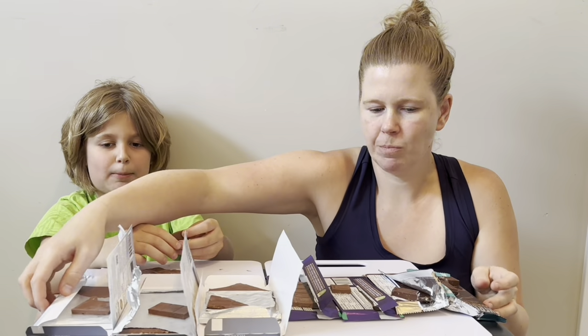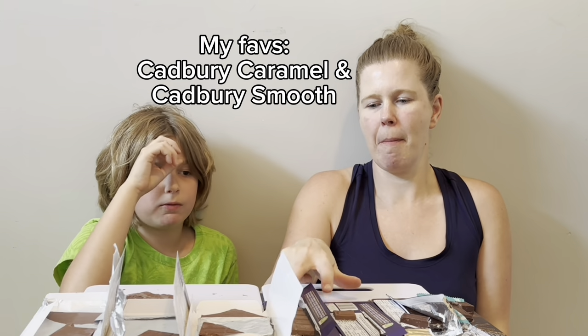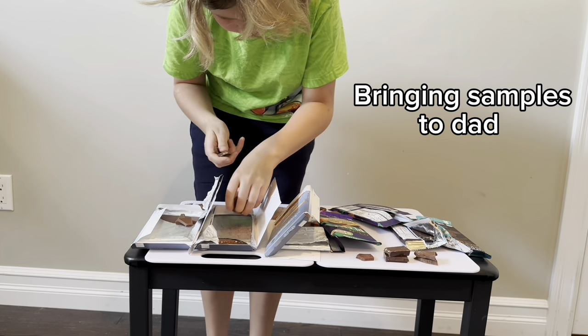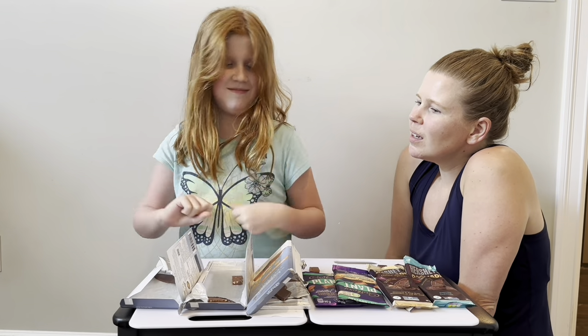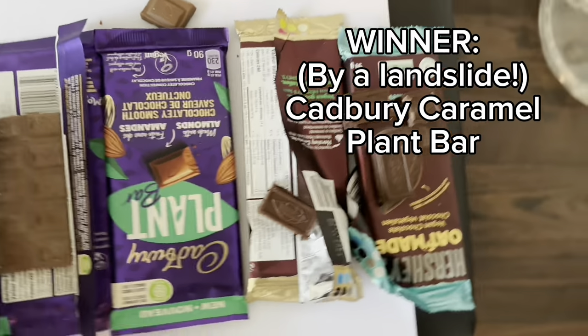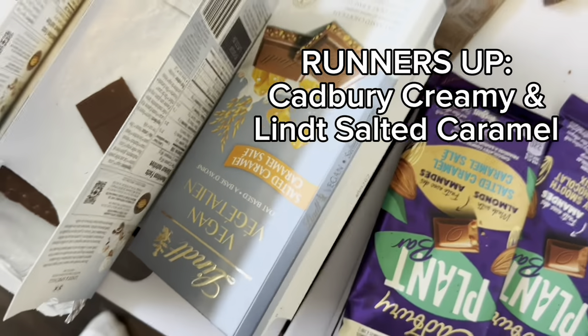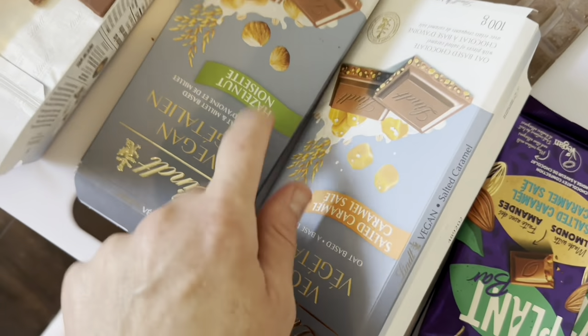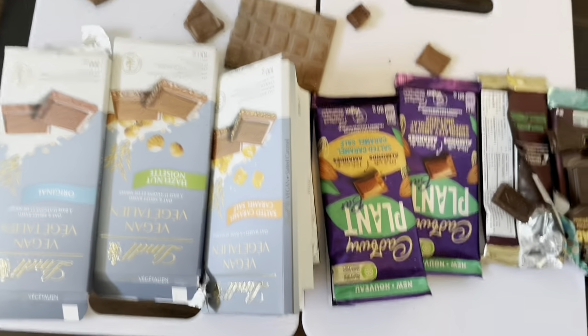Let's line them up. Between the two caramels, it's so hard. So your top two — you'd pick the two caramels? My top two would be these two. Do you prefer the caramel ones? That one's the best. I like how crunchy that one is. That one needs more hazelnut, and that one needs more flavor, and that one needs less oat.